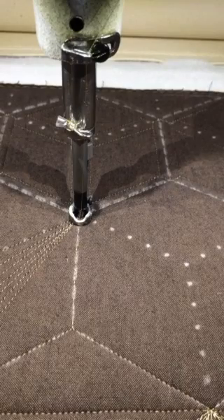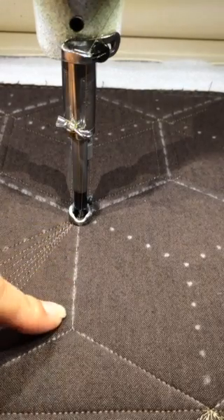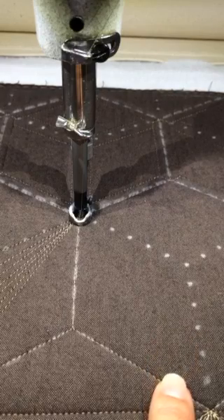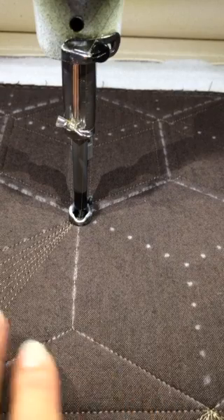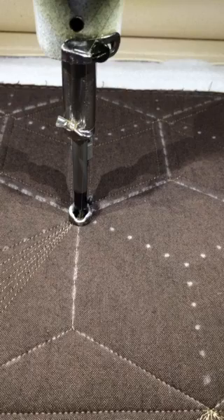Hey guys, it's Jodi. I just wanted to share a quick little video. I'm playing this morning with one of my new stencils — this one's called Nested Hexagons. On this particular stencil, I decided to add some different lines. Rather than just all being dashed like stencil lines, I added some other lines, and on these ones they're dots, spaced evenly so that you have all kinds of different designs you can do with these different reference dots.